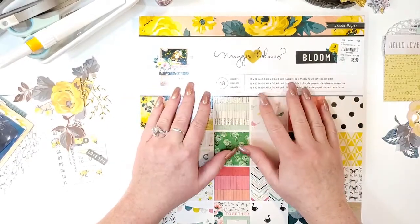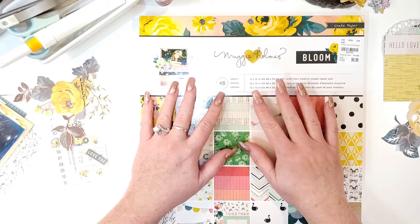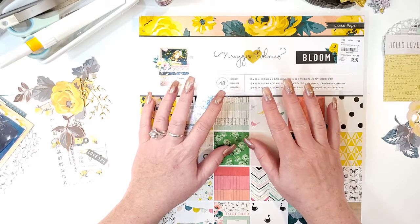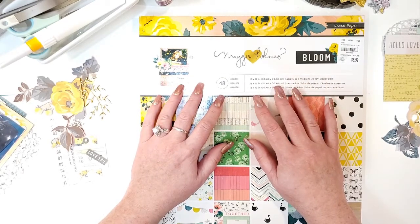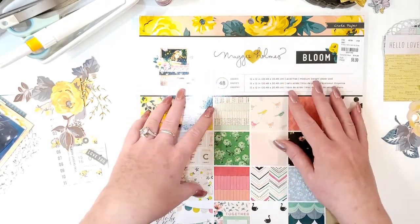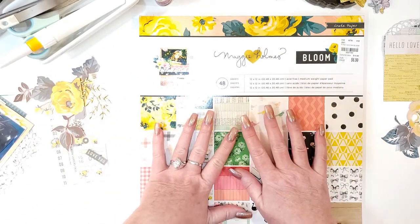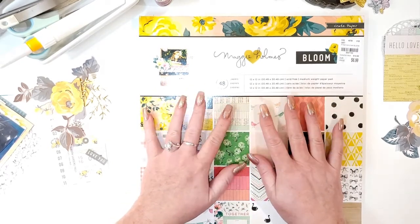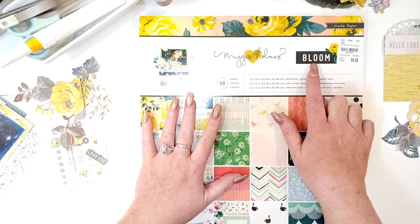Hello everyone, this is Julian. Thank you for stopping by and welcome to Maggie Holmes Monday. My friend Gwen Ruck from Cut to You Cut File Shop is on the Coco Vanilla Studio design team. She does Maggie Holmes Monday where you use your Maggie Holmes stash to make beautiful layouts, and she said I could join in, so we're doing that today using the Bloom collection which I love.